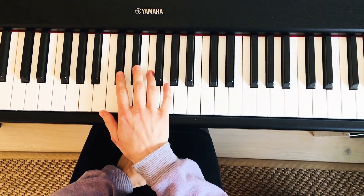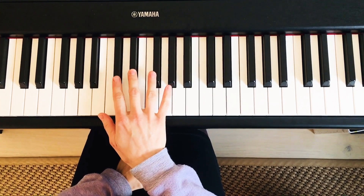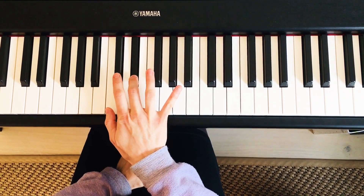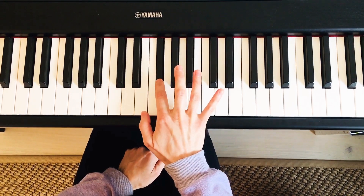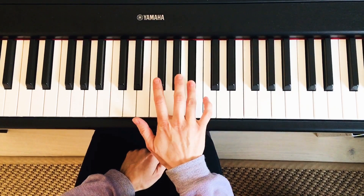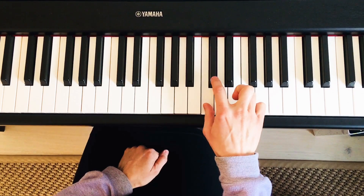In this video I'll teach you how to play the Db major scale. First of all, let's name the notes: Db, Eb, F, Gb, Ab, Bb, C, Db.